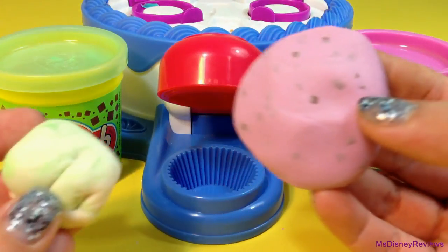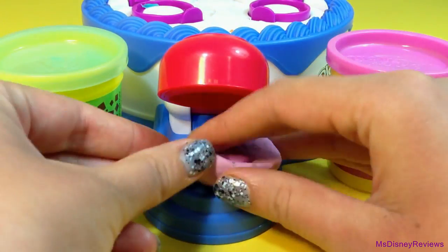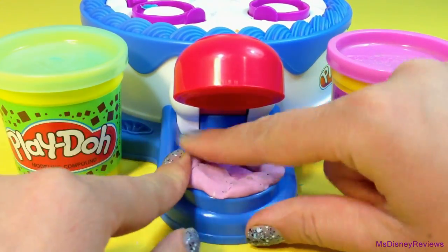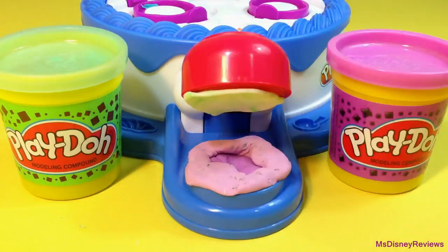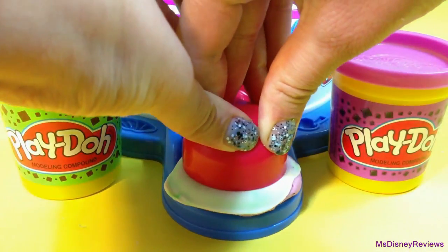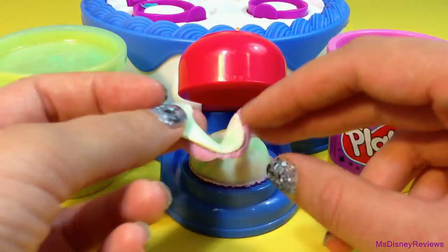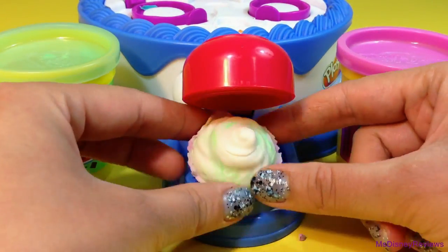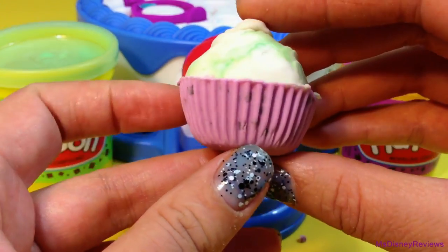So here is the cupcake station and I am going to add some purple and white Play-Doh. You can fill the bottom and top or just add a lot of Play-Doh at once. So next you can just press down. Here is a cute little cupcake — I love this purple color.